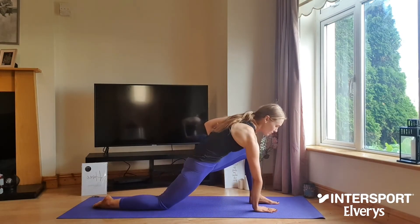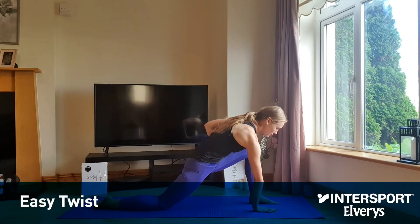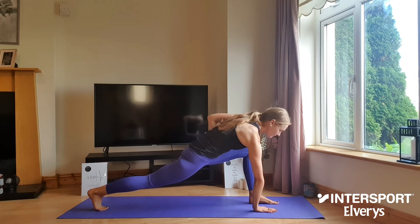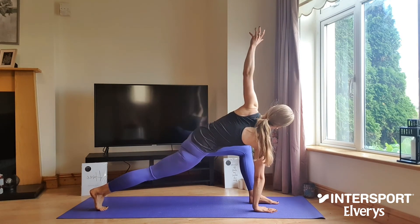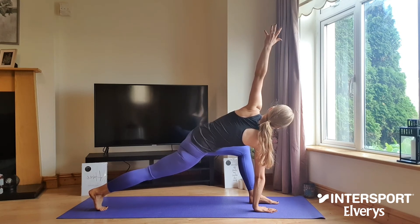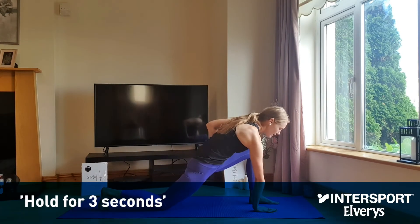Begin a low lunge pose and drop your left hand to the inside of the right foot. Tuck your toes at the back and lift your back knee from the mat. As you do, reach your right hand all the way up towards the ceiling and take your gaze towards the right side of the roof. Holding here for three, two, one, and nice and gently go all the way back out of that posture.